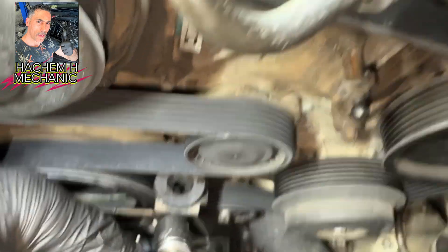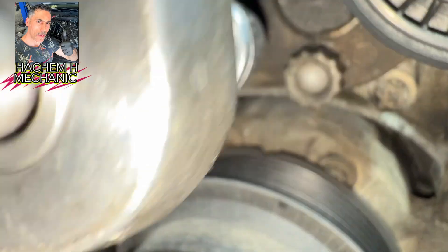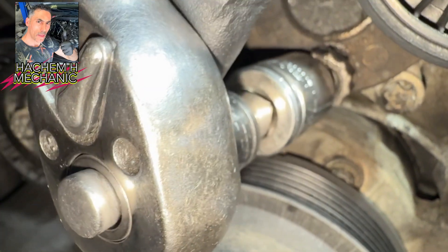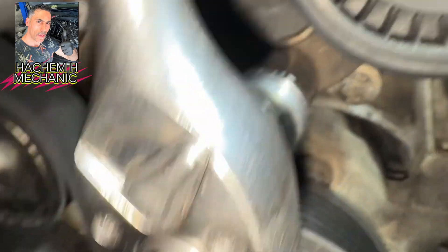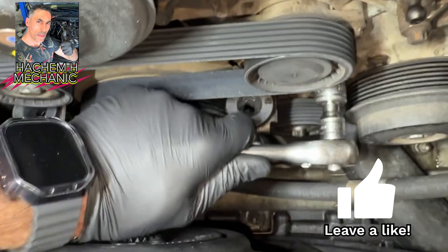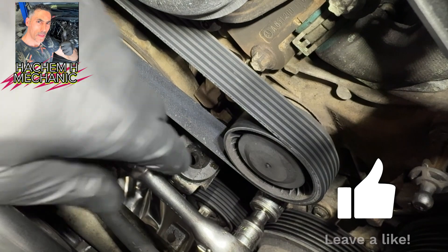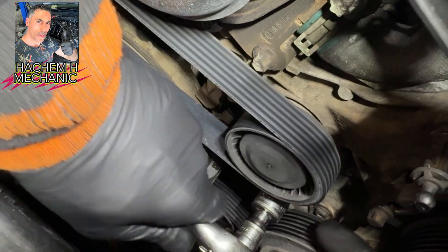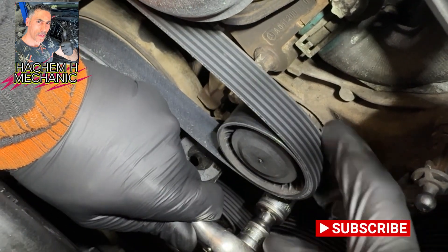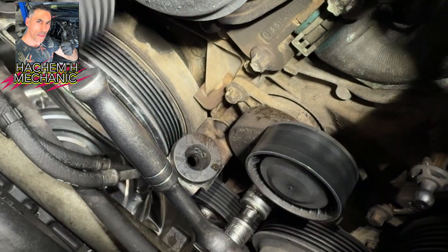I am going to show you how to open or loosen the tensioner, and how to put the pin and lock it, and how to release it back. Thanks for watching and don't forget to push the like button and subscribe to my channel if you haven't yet. A lot of helpful videos coming, insha'Allah.